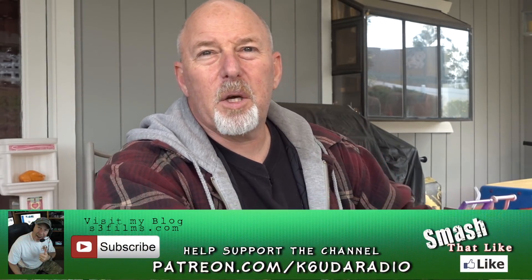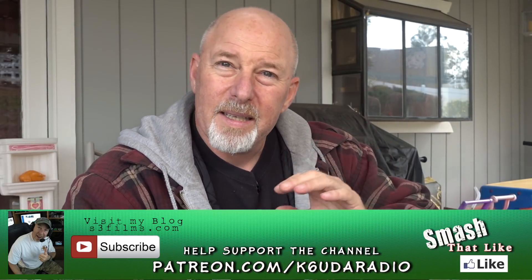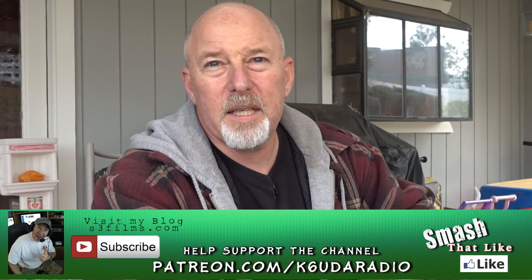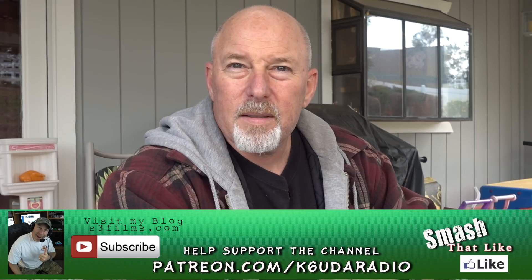I just wanted to introduce you to this thing really quickly. This is by no means a review — this is a quick introduction of what's coming down the pike and what's getting out there right now. If you like this video, please give me the thumbs up, and if you haven't already subscribed, hit the subscribe button and the little bell notification so I'll let you know when I'm posting new videos. I'll see you from Quartzsite or shortly thereafter. I'm Bob, K6UDA, and I'm out of here. 73, my friends.